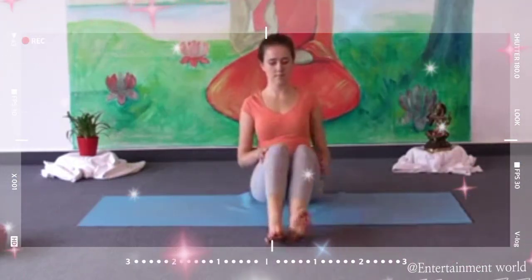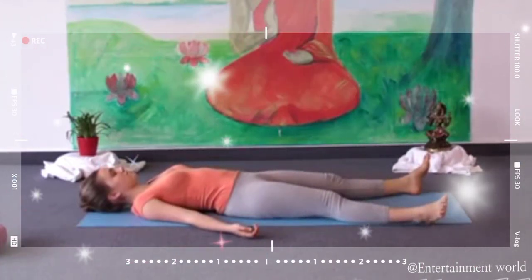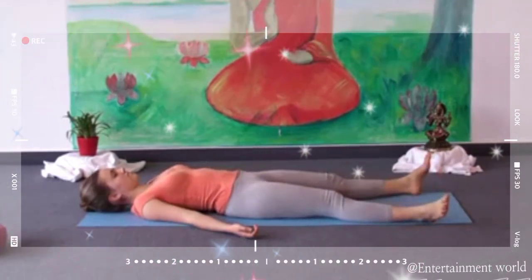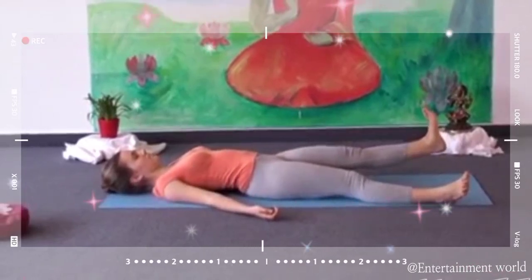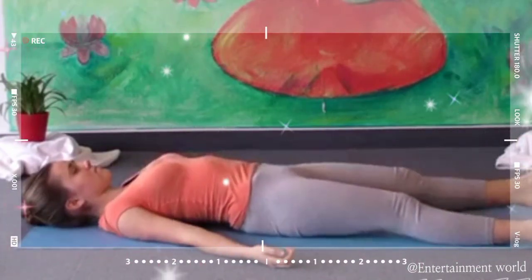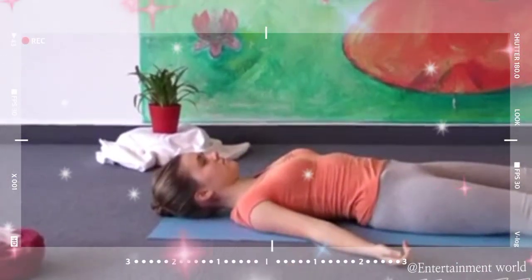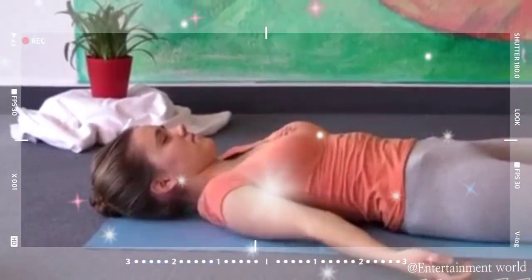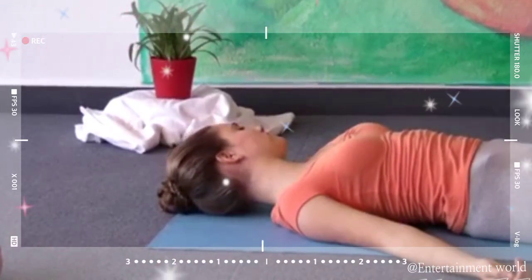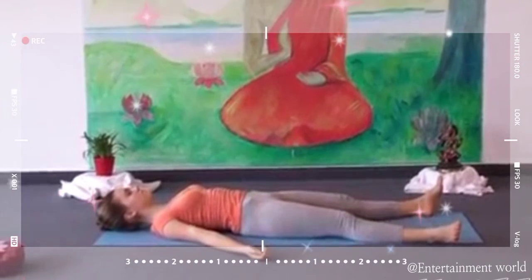Lie down on your back and relax for deep relaxation of 3 minutes. Lift up your right leg a few inches, contract your leg, and drop. Lift up your left leg a few inches. Drop. Lift up your hips a few inches, contract your lower back and buttocks. Relax. Lift up your arms a few inches, make fists with your hands. Relax. Pull your shoulders towards your ears. Relax. Turn your legs. Turn your head from side to side. Back to the center. Now make sure you're in a comfortable position. Legs apart, palms facing the ceiling, shoulders away from your ears, neck relaxed.